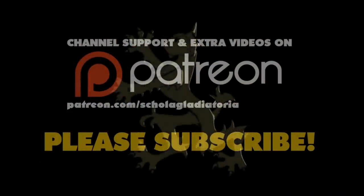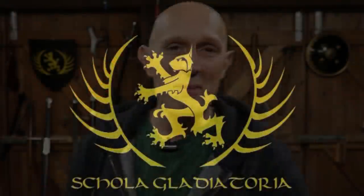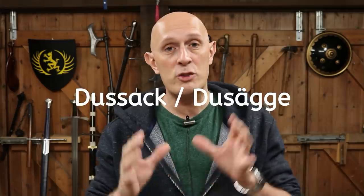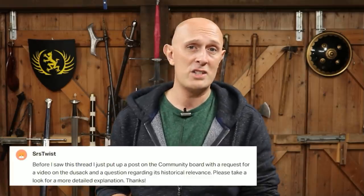Let's talk a little bit about DUSACs. Hey folks, Matt Eaton here, Scholar Gladiatore. Now some of you undoubtedly will be thinking, what on earth is a DUSAC? And that's really what this video is — it's an introduction to the topic, and it is inspired by one of my patrons on Patreon, by SRSTwist.